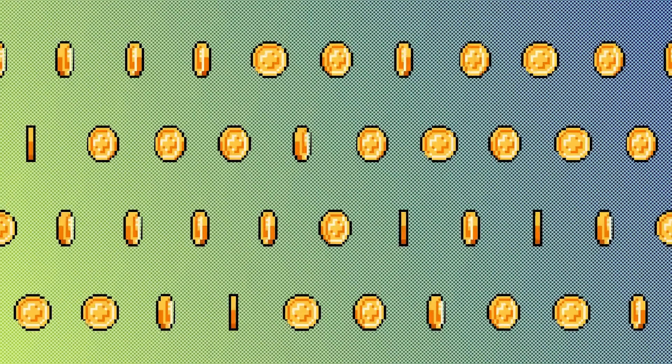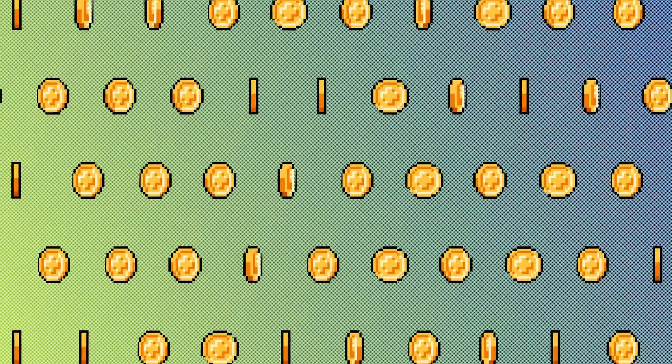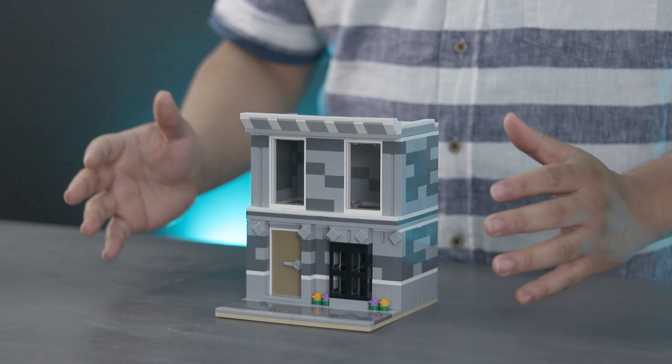I bought them before the price hike of 2022 and even then I spent over $800 just to get four buildings. If I wanted to expand my city and not put myself in debt, it was time to get creative. So after much deliberation, this is what I came up with.